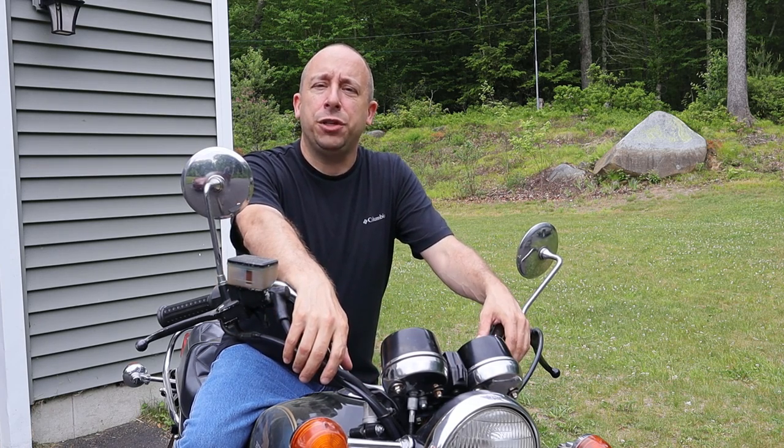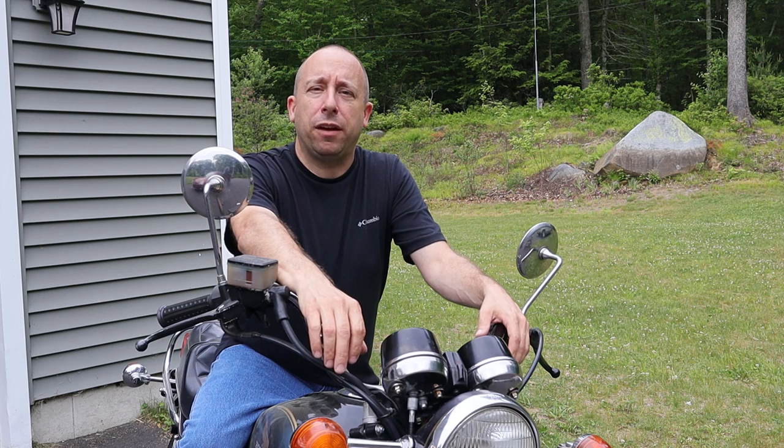That's pretty much going to wrap things up for the speedometer repair on the old 1981 Honda CM400C. If you enjoyed this video please give it a thumbs up. If you'd like to support my channel in another way, please consider visiting my Amazon store which is linked in the description below. Thanks for watching.